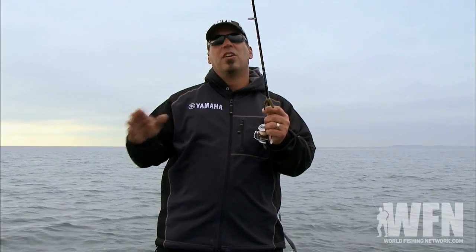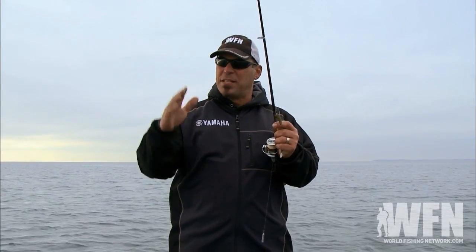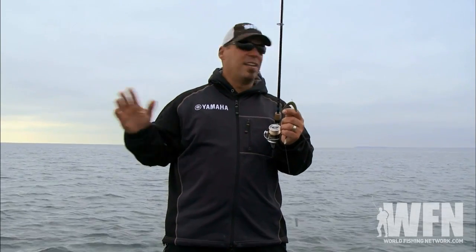If you're moving rapidly, moving quickly, the wind is blowing, you're probably going to want to try salted baits — baits that are going to sink, because as you're pulling along these baits will stay up. When it's like today and there's very little wind, you want neutrally buoyant baits, so baits that don't have salt in them.